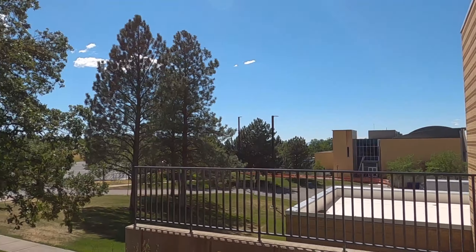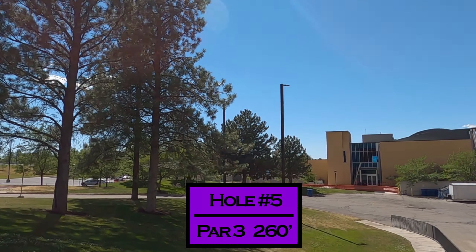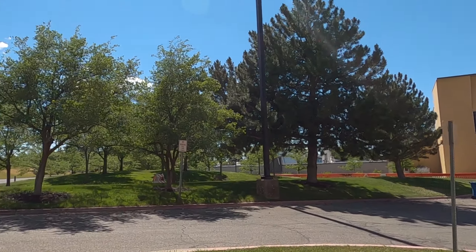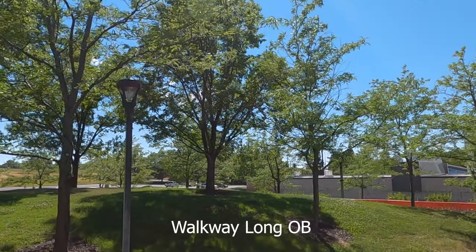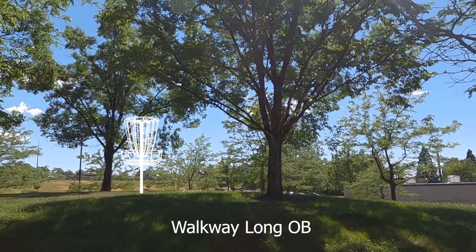Hole five is on the back of the Browning Center. You throw down and try to land around this light so that you have a look at the basket. The road is out of bounds but the sidewalk right here is not. The basket would be elevated, so you could throw an upshot to the hill and have a look at the basket.